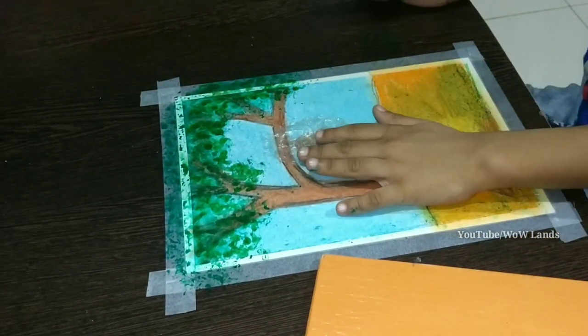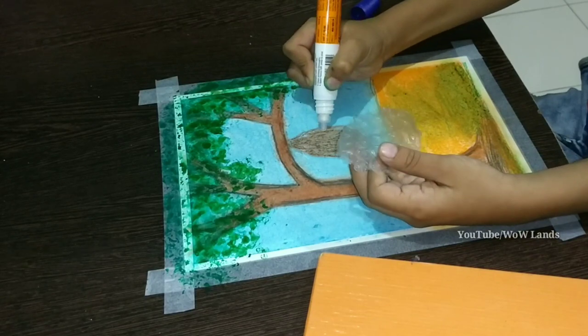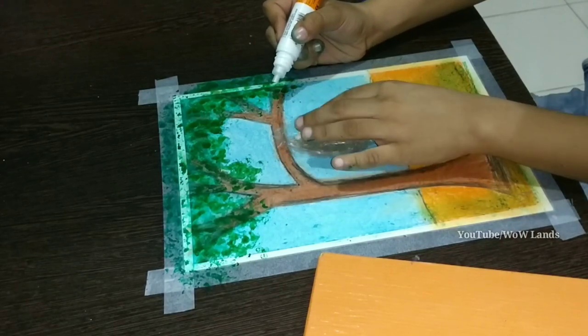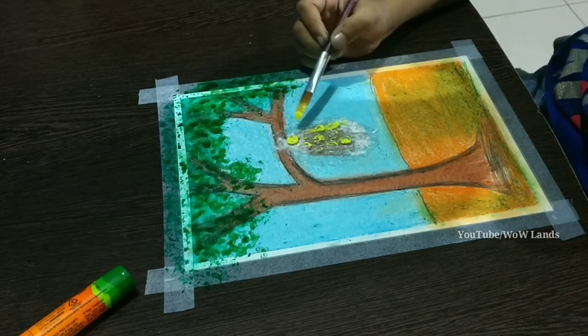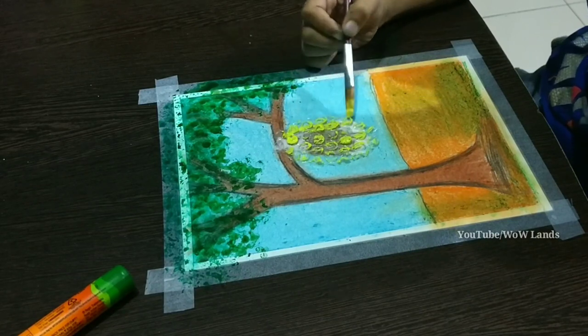Cut bubble wrap into oval shape. Stick the bubble wrap to make the beehive. Take a brush and paint with yellow colour. Colour the beehive softly.